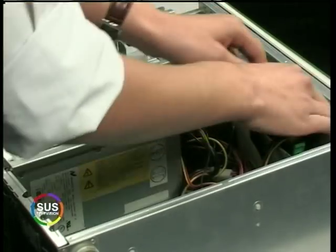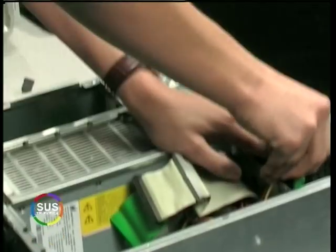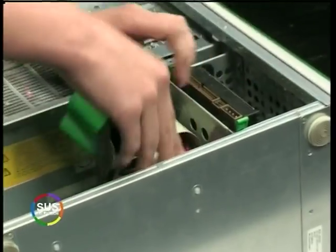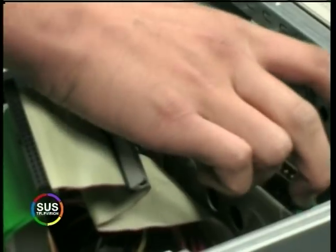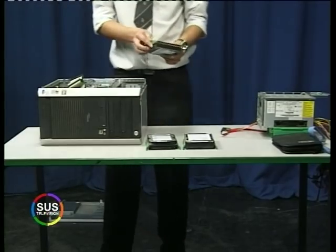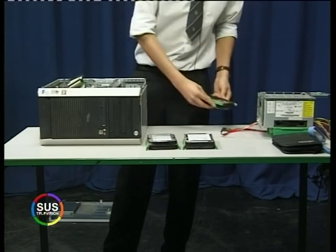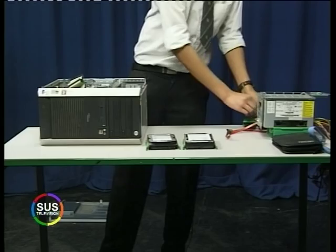Simply just take out our old IDE hard drive — take out the IDE cable and the power supply cable. It's a very simple case to take out; it's just a slide out, as you can see there. So it's very simple to take out our IDE drive.